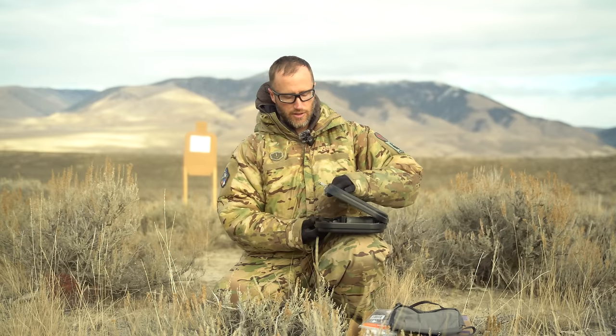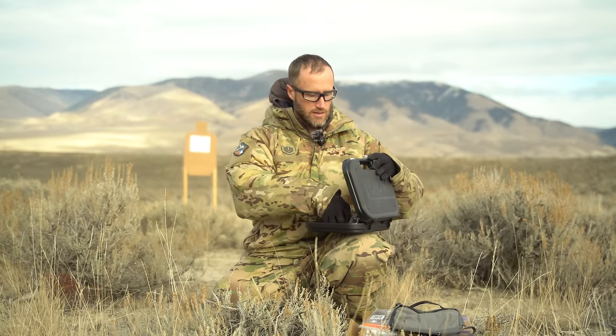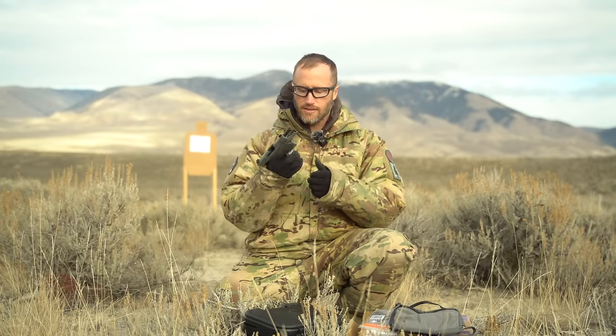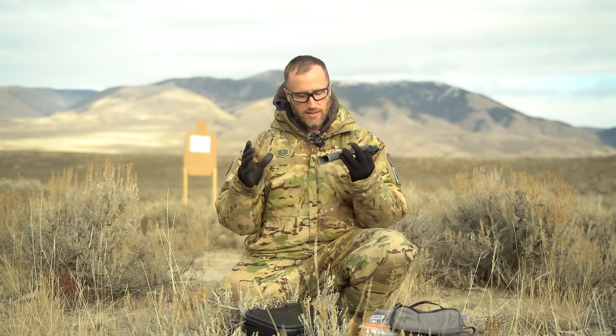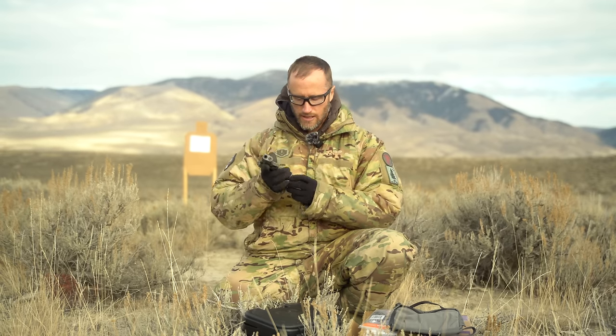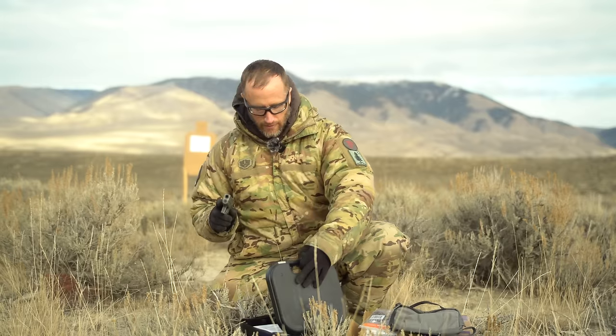We need a pistol to carry and shoot out of this sack — the Glock 43x. Shield Arms has some of their upgrades on here as well as a custom Cerakote job. I have two of their magazines in here, which technically is all I need to shoot the Ruination cold start, but I'll jam up some mags and we'll see what happens.